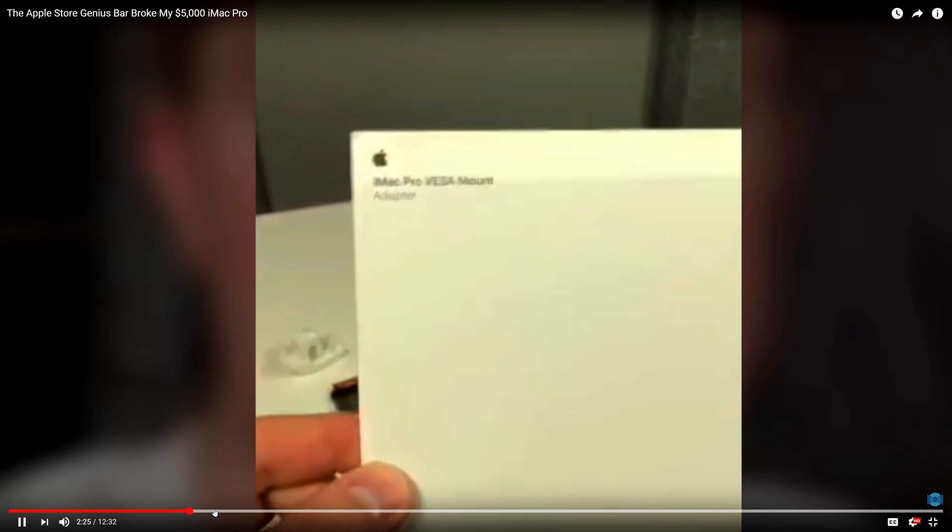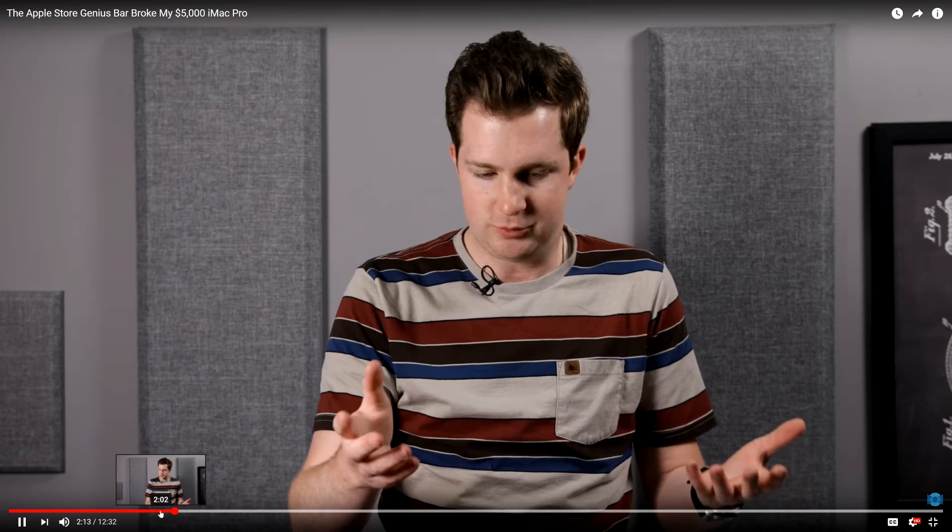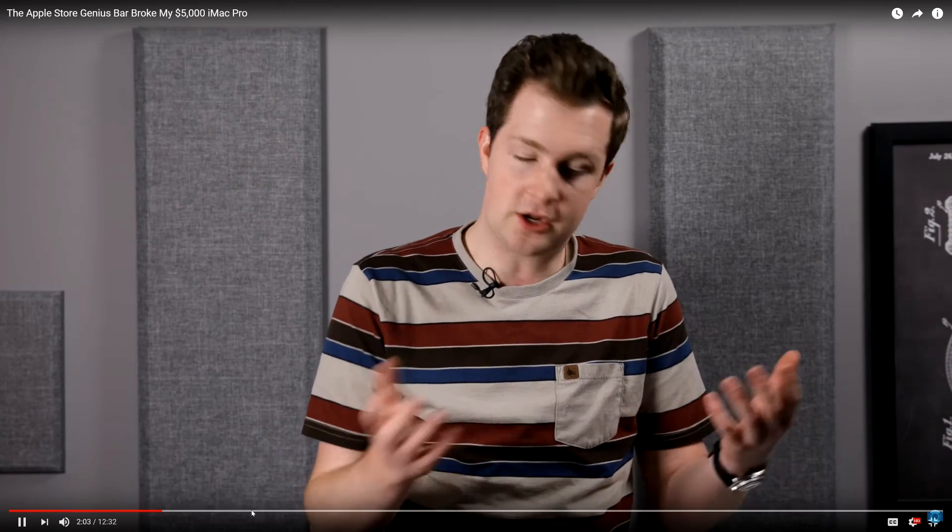The first thing they did was say that this mount is not made by Apple — but it's an Apple-branded VESA kit, sold by Apple. I couldn't back it out, so I called Apple on the phone, explained the situation, and the representative told me he couldn't provide support or warranty because the VESA adapter was not manufactured by Apple. I was sure the guy was confused. This was a new computer. I told him, 'No, the iMac Pro is different — Apple does sell an Apple-branded VESA kit on your website for $80. It comes in an Apple box with Apple documents.'